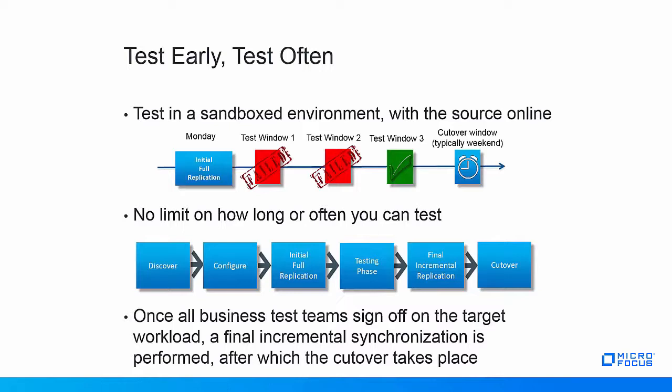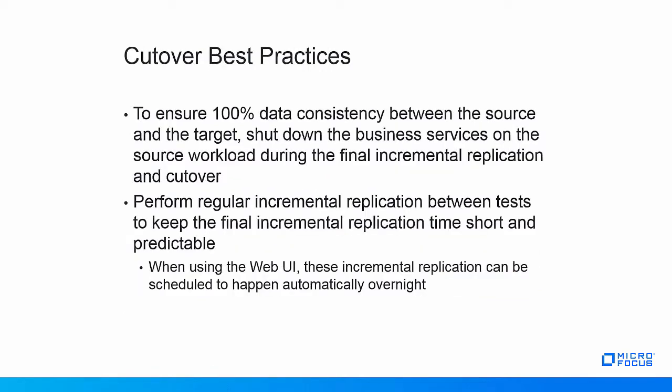The cutover is preceded by a final incremental replication. This incremental replication synchronizes all changes that have happened on the source workload during the initial full replication and while the tests were happening. PlateSpin advises to shut down the business services on the source workload before the final incremental replication and cutover.